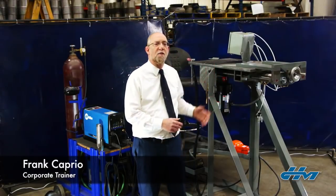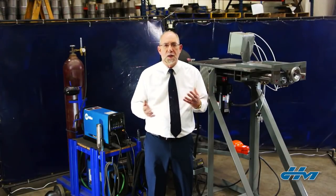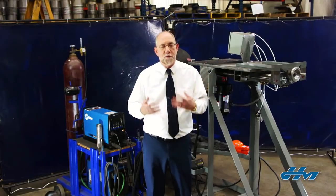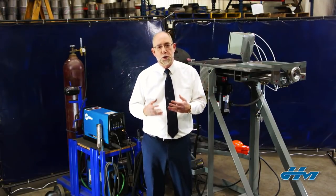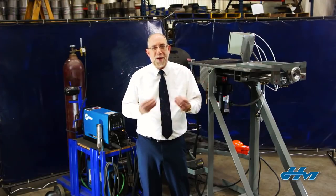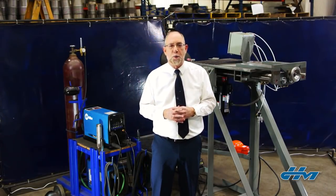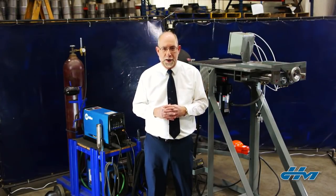Frank Caprio here. This is one of our welding turntables that we use in-house and offer to our fabricating distributors to facilitate corrugated hose assembly welding. It's very important when fabricating corrugated metal hose assemblies that the welding processes used are the best they can be to get the best quality, and we're often asked by our customers why that welding is so important. So we're going to run through that real quick this morning.